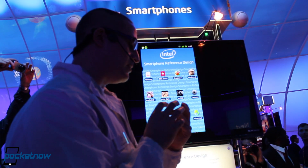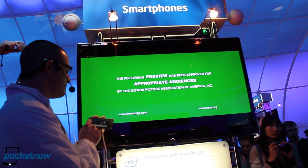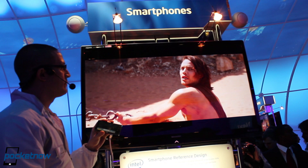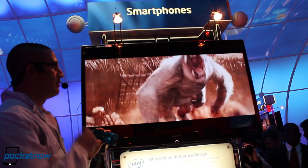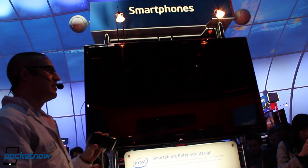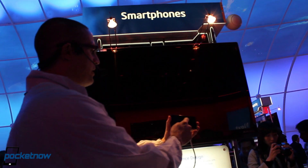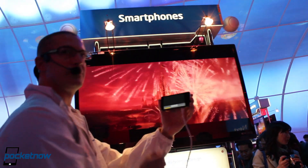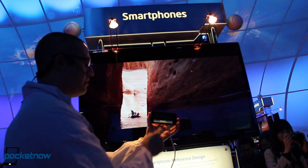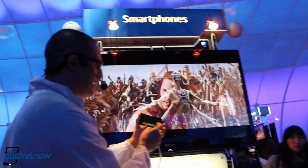What this also does very well is take great videos. This is 1080p video and the quality is excellent. What I can do is go to the timeline and skip immediately — very fast. It doesn't hesitate. It's immediate.